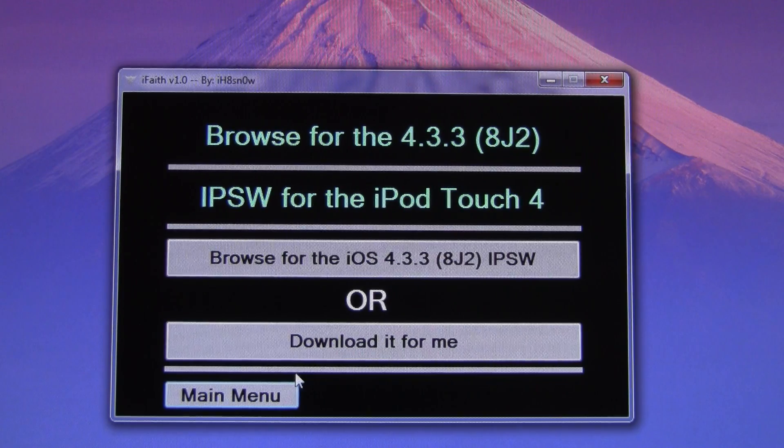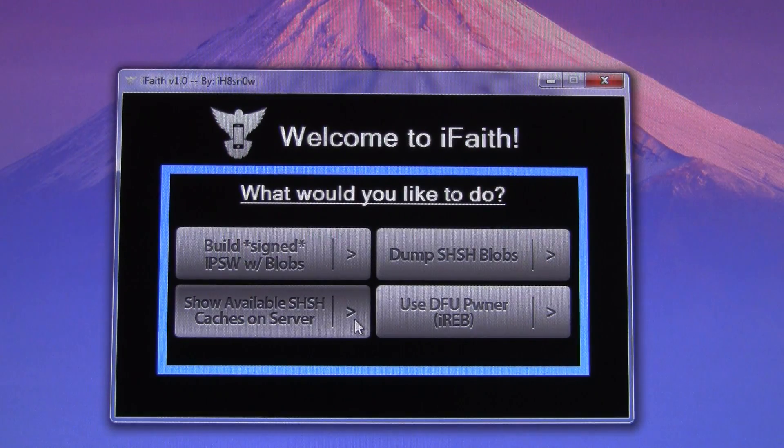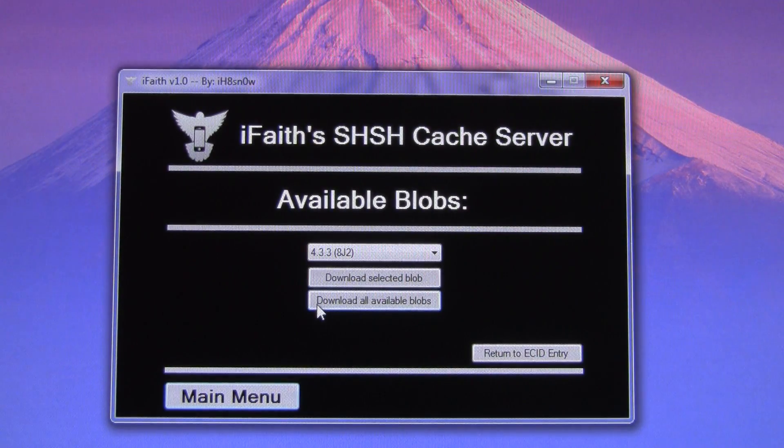If you don't have the firmware, it even lets you download it. If you're on a new computer, the great thing is that you can actually download them from the iFaith server. You can click Show Available SHSH Caches on Server, and then all you have to do is plug in your device. It doesn't matter if it's in recovery mode or if you just have your device plugged in on the home screen — it will work no matter what. You get a drop-down menu of which blobs you have backed up, and then you can simply hit Download Selected Blob.